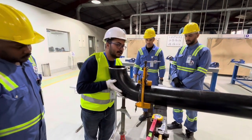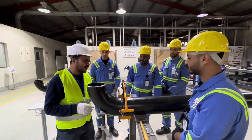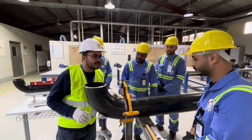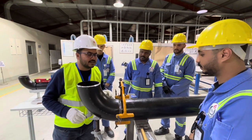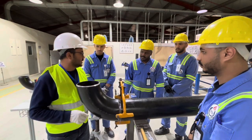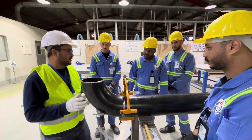This is called the gap rod. We will keep the gap rod here and check the gap. The gap should be 2.4 plus or minus 0.8 millimeters according to AWS.